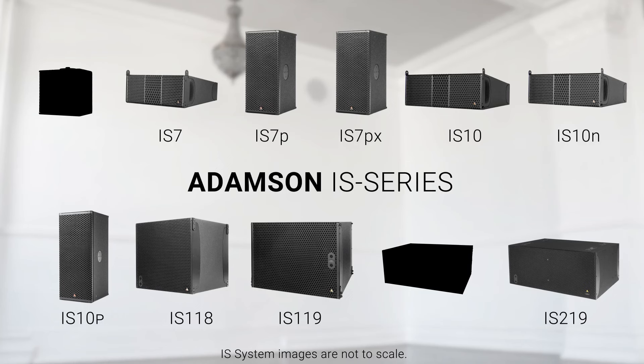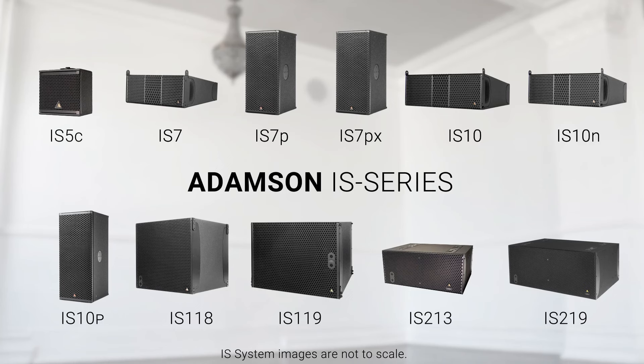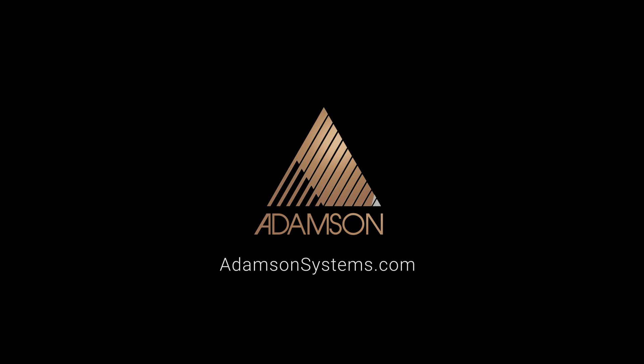The added flexibility these products offer bolsters the already varied IS series product line, giving integrators even more tools to design industry-leading audio solutions. Both the IS5C and the IS213 are now available to order. Learn more about how these products can help you provide solutions to your clients at our website, www.adamsonsystems.com.